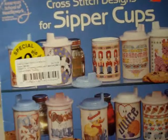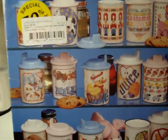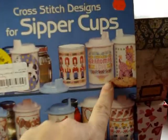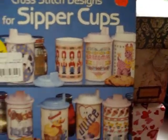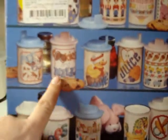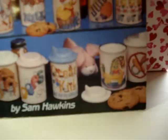This other one is called Cross Stitch Designs for Sippy Cups, again from the American School of Needlework. It has some soldiers, cows, grandma's cup — there's one that looks like a llama maybe — and little ice cream, juice, duckies, cookies and milk. Just sippy cup designs. I just thought that was cute.